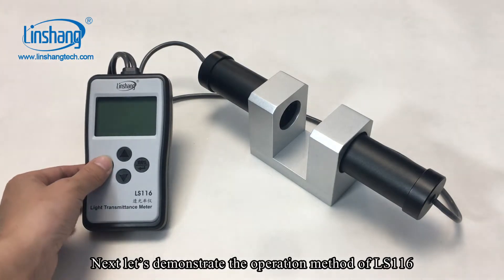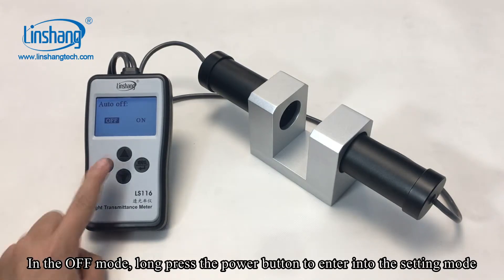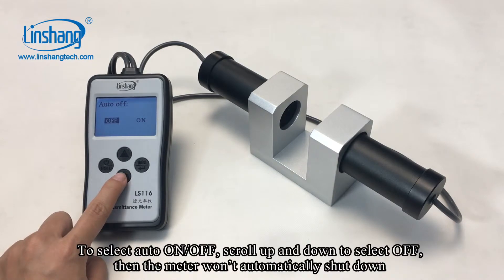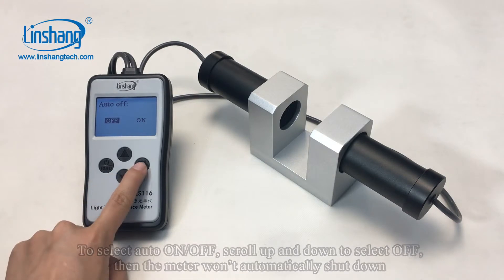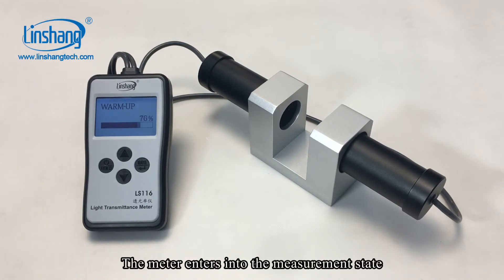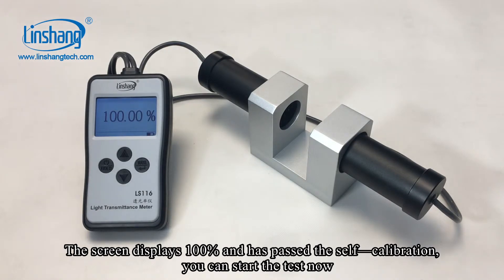Next, let's demonstrate the operation method. In the off mode, long press the power button to enter into the setting mode. To select auto on/off, scroll up and down to select off so the meter will automatically shut down. Short press the confirm button. The meter enters into the measurement state. The screen displays 100% and has passed the self-calibration. You can start the test now.